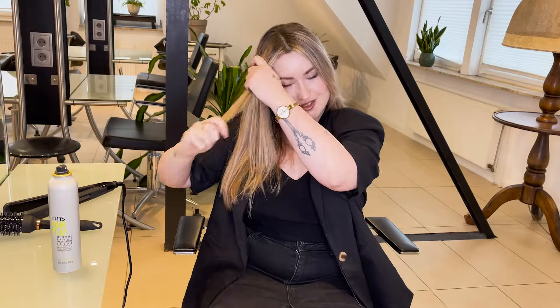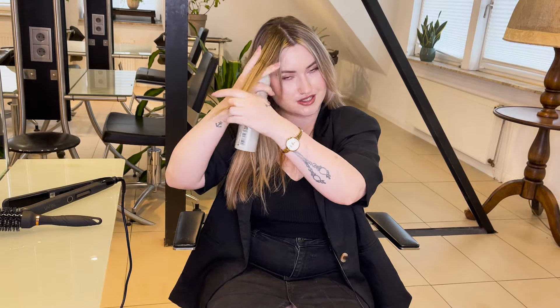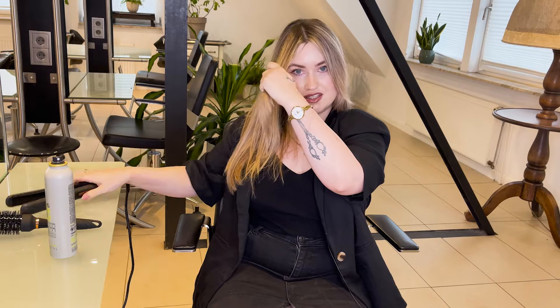What I do today is a fake blow dry. First of all, I'll apply the dry texture spray from the roots and also a bit on the ends, using a straightener and a round brush.